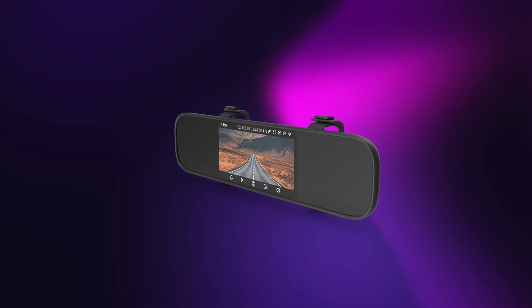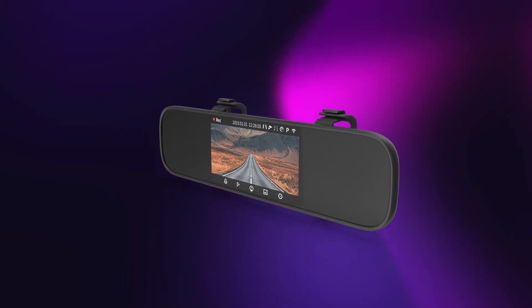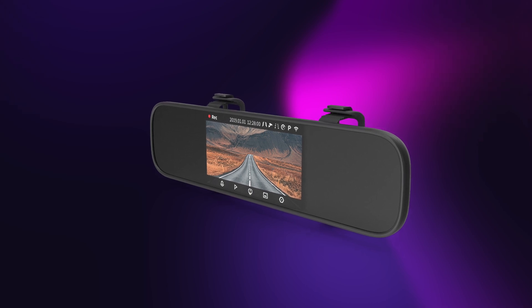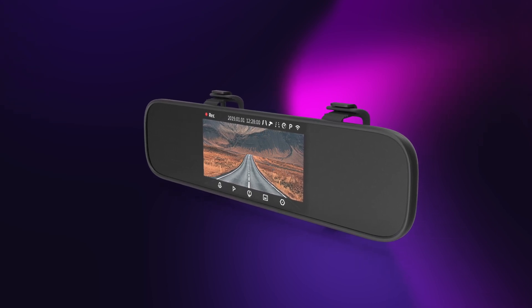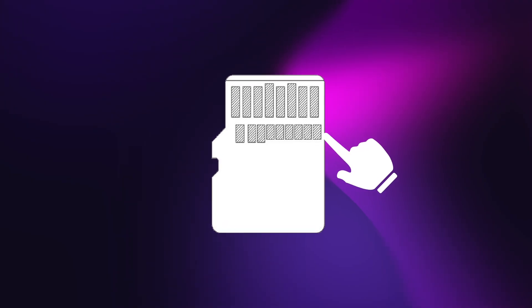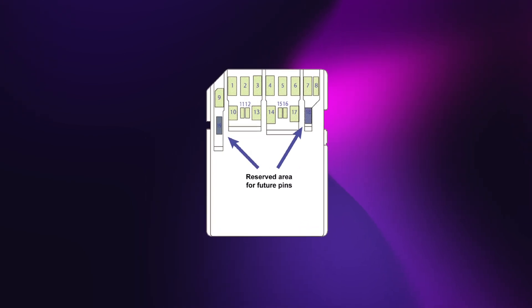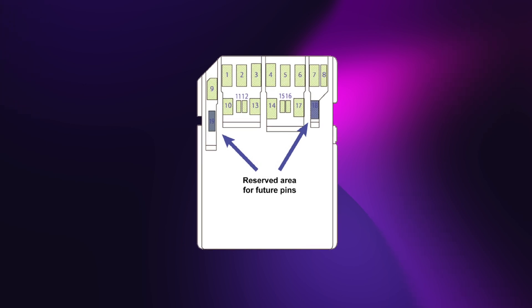Just imagine having a dash cam with 20 terabytes of storage where you could store months and months of driving footage in a tiny SD card and pull that card out to review any of that footage whenever you liked. The SD Express 7.1 was a much needed upgrade — modern data requirements are growing at a pretty fast rate, so faster storage solutions aren't a luxury but rather a necessity. When it comes to micro SD cards, we will see a second row of pins to support the higher speeds.